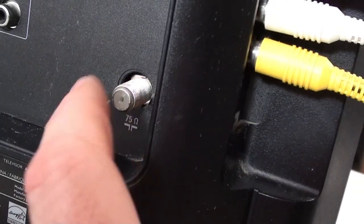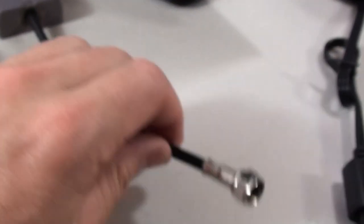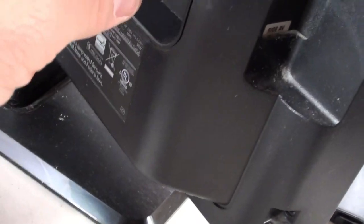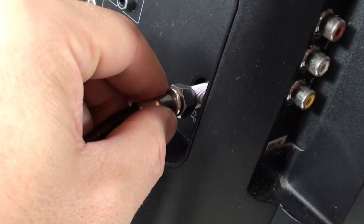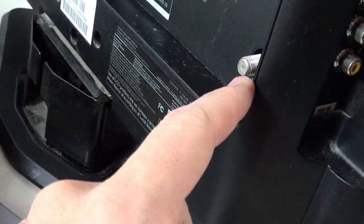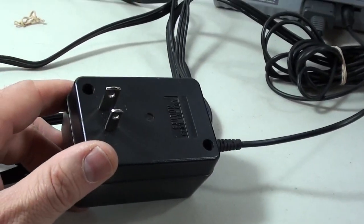If you want to hook up using the RF switch, that's where the antenna connection on the TV comes into play. You unplug the AV, grab the RF cable, twist it onto the antenna port on the TV, and plug it in. If you have an extra TV antenna, you screw it into the back of the RF switch and the signal carries through. Plug the power brick into the wall and you're all set up.